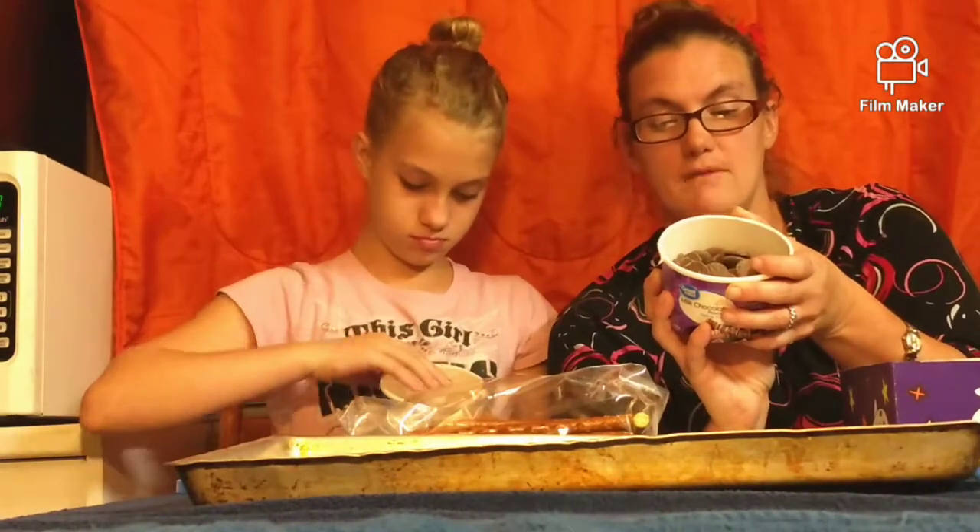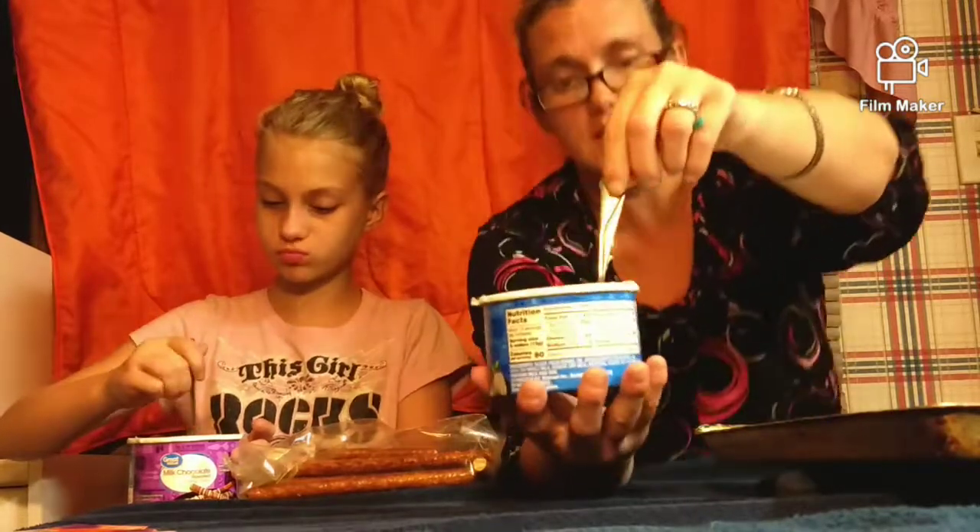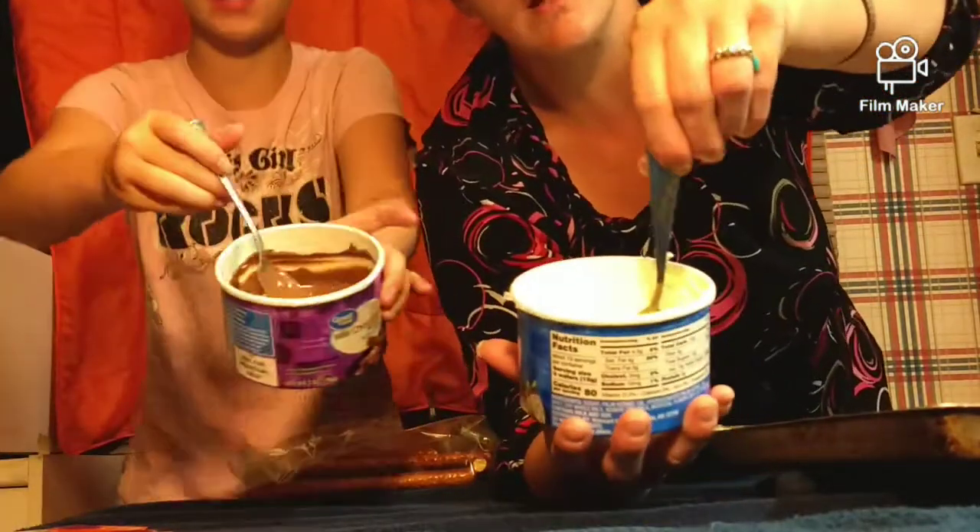Caution: after microwaving, the container may be hot. We're back from microwaving, and I have the chocolate mixed and she has the white — the white chocolate or vanilla mix. And if you can see, they do melt. It's melted!